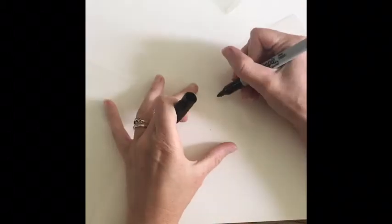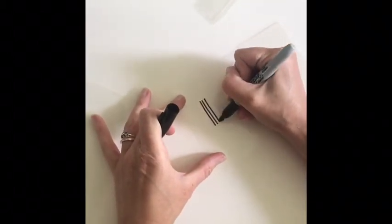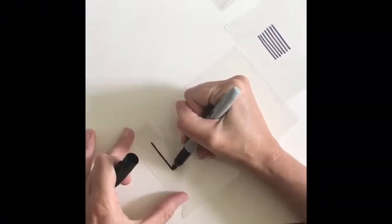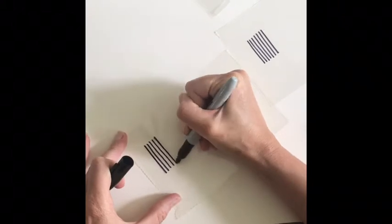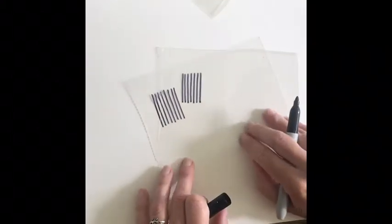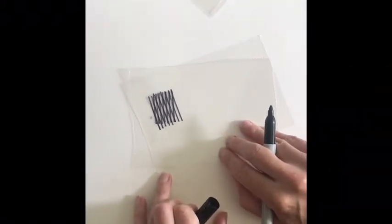Another way to experiment with moray patterns is with some clear plastic. These were sheet protectors that I cut up into two small rectangles. With a sharpie marker and a ruler, or a steady hand, draw some lines — vertical lines, diagonal lines, horizontal lines — but when you line them up at a slight angle, that's when that magic moray effect appears.